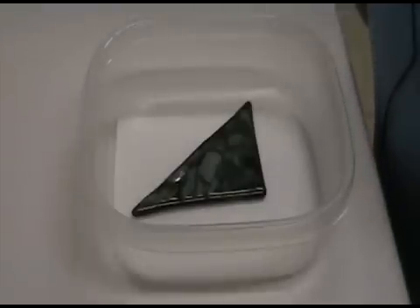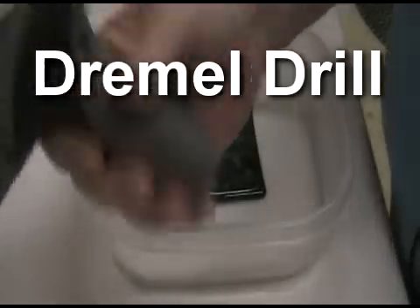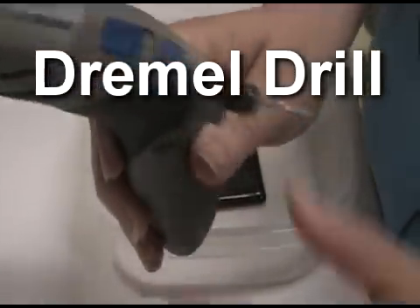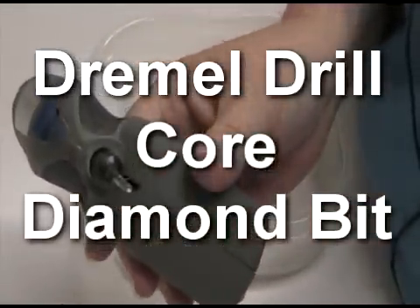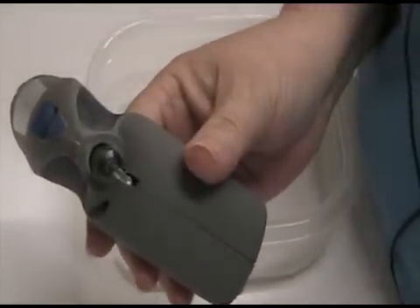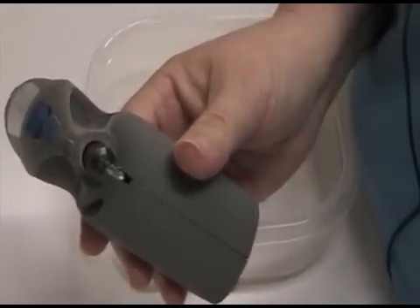Today I'm going to show you how to drill a hole in your glass. What you're going to need for this process is a Dremel drill with a core diamond bit. This will allow you to drill holes through glass. It needs to be a core bit.